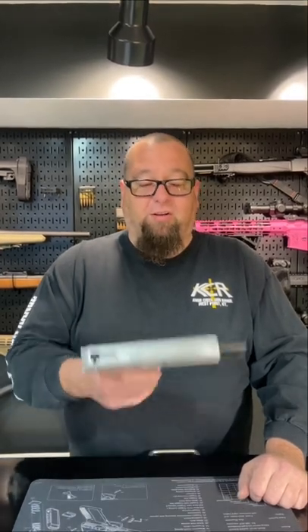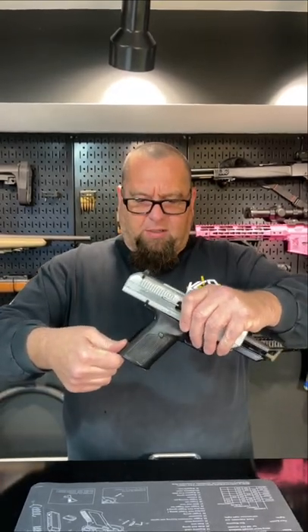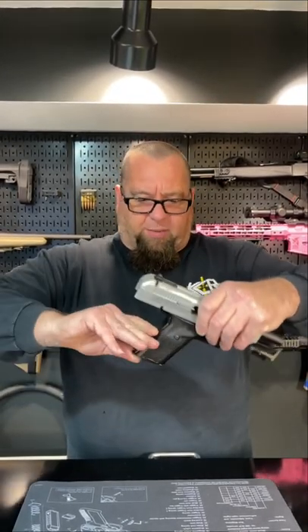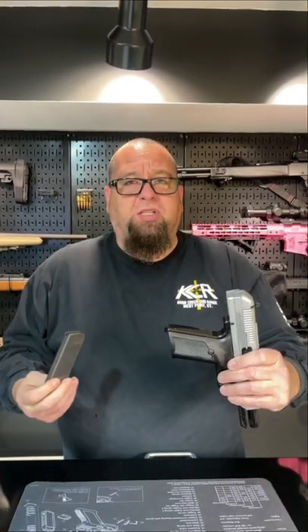Welcome back. Today we've got another High Point video. This is a JH45. This is a little bit different than the last High Point we did. This one's got a mag release on the bottom, which is not ergonomic at all. If you had to do a fast reload on it, you would probably just... you would lose for sure.